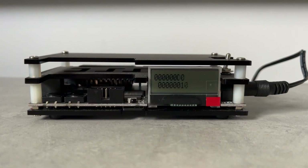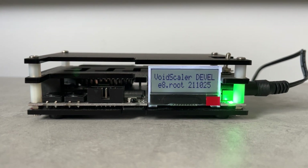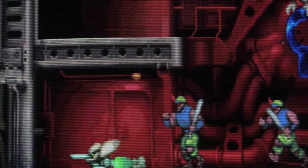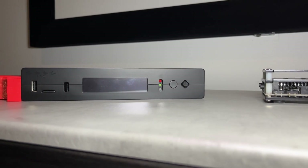Keep a look out for future firmware updates, and if memory allows, Marcus will consider merging Void Scaler with the original OSSC firmware as a separate boot option. And here's hoping the line blending algorithm gets ported to the OSSC Pro. No pressure, Marcus. Thanks all for watching, and happy gaming.